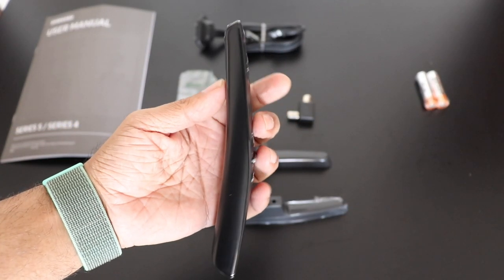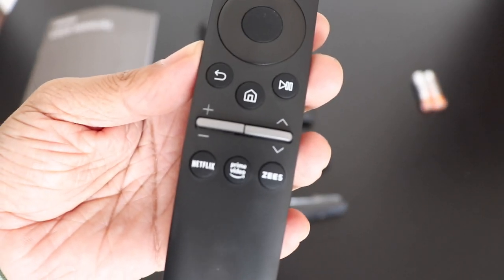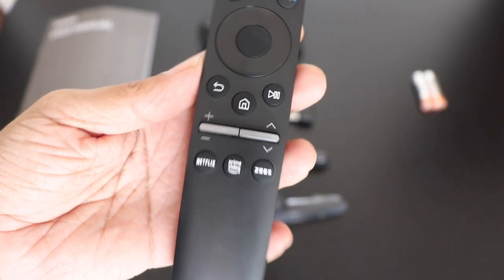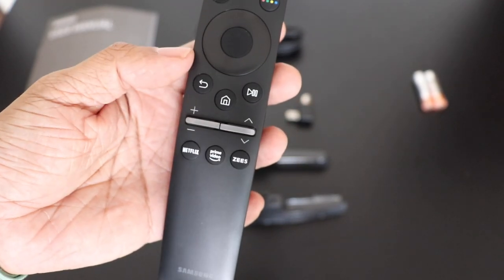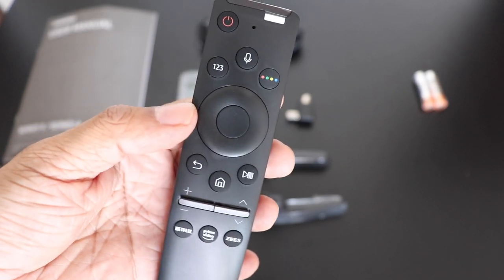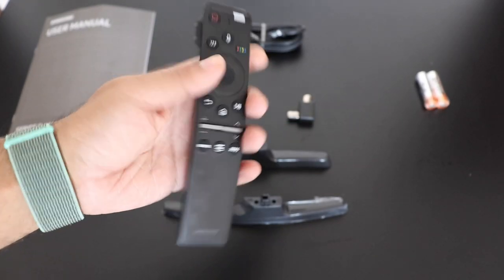And the remote itself — it's a nice twisted design, very simplistic. It has shortcut keys for Netflix, Prime Video, Z5, volume up and down, home button, pause/play button, back button, D-pad, the voice assistant, and a power button. Simple and functional.